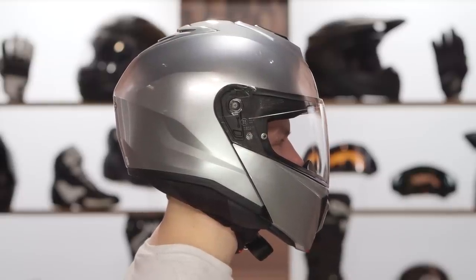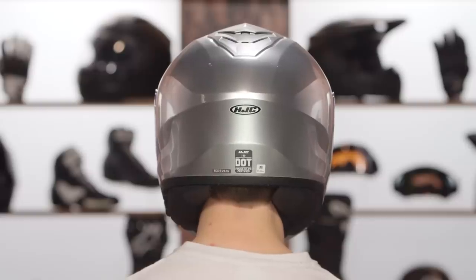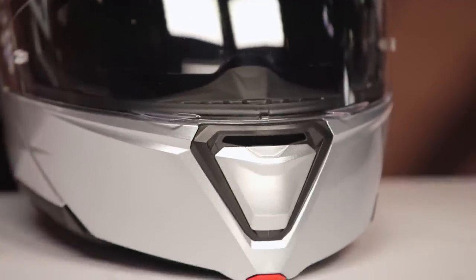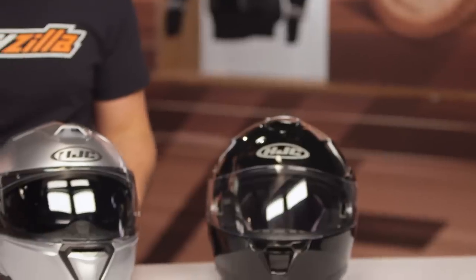Intermediate oval head shape — a little bit longer front to back, slightly narrower down the side of the head. It's going to work for the majority of riders in the American market. If you're not sure what head shape means or how to size up a helmet, check out our helmet sizing guide video. And as always, RevZilla has that price match guarantee, so you're guaranteed to get the lowest price for those shopping for a sub-$200 modular.